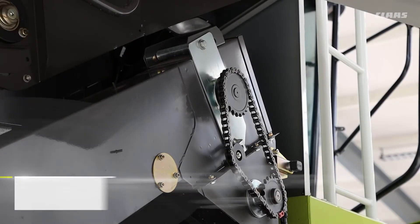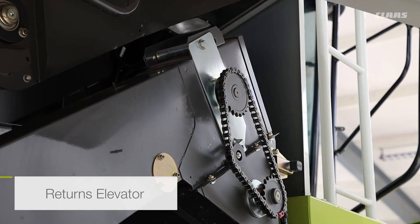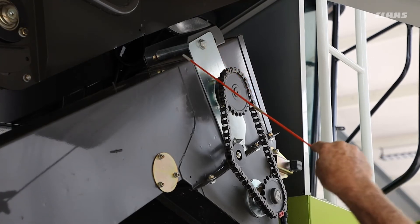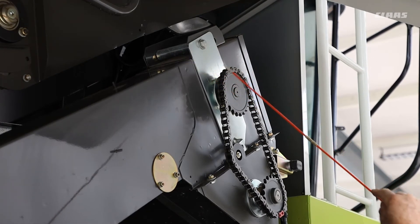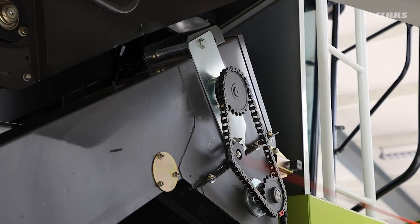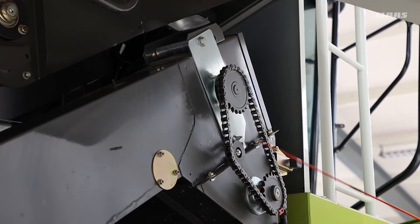With the returns elevator, the tension for the actual elevator chain is done up here. We have two bolts, one either side, and another bolt in the middle to jack the whole lot up to keep the chain tension correct. Just like the clean grain elevator, you can move the chain across the sprocket at the bottom and that's the perfect tension. Don't forget the little chain here which drives the auger at the top — the tension is done with this one and there's a certain amount of deflection, which you can find in the operator's manual.